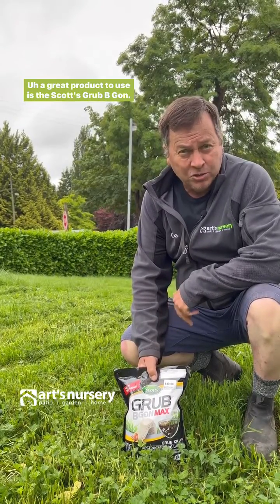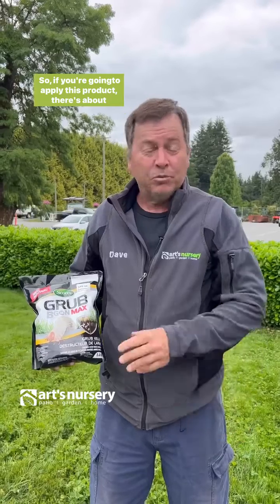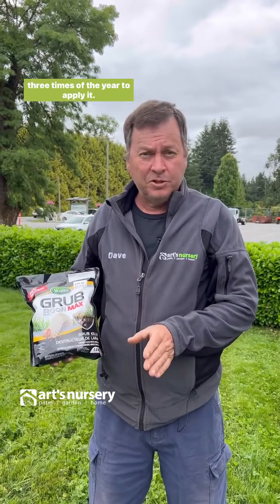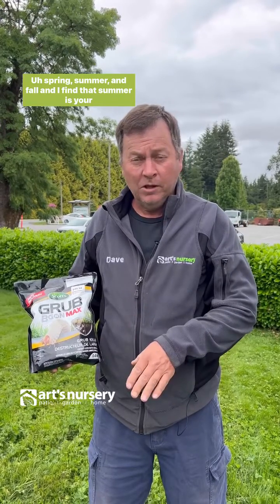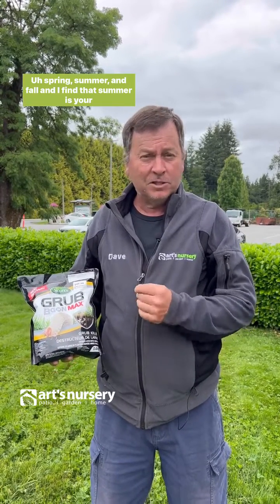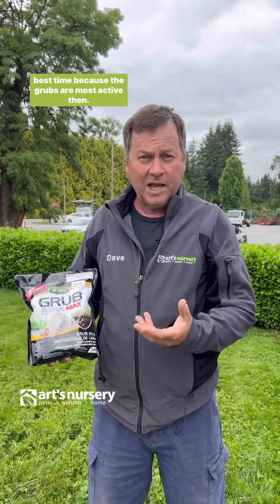A great product to use is the Scotts Grub Be Gone. If you're going to apply this product, there are about three times of the year to apply it: spring, summer, and fall. I find that summer is your best time because the grubs are most active then.